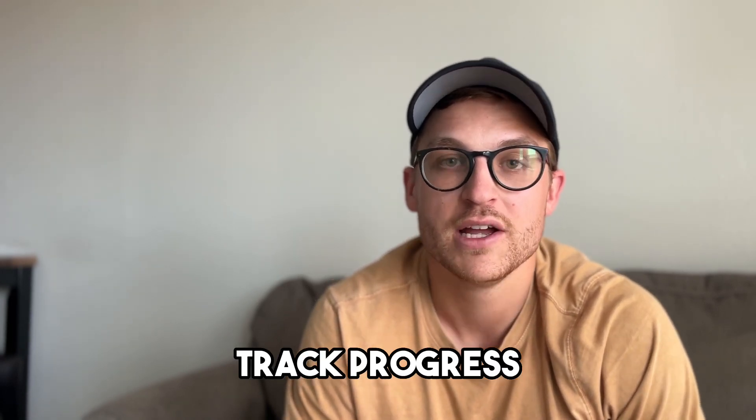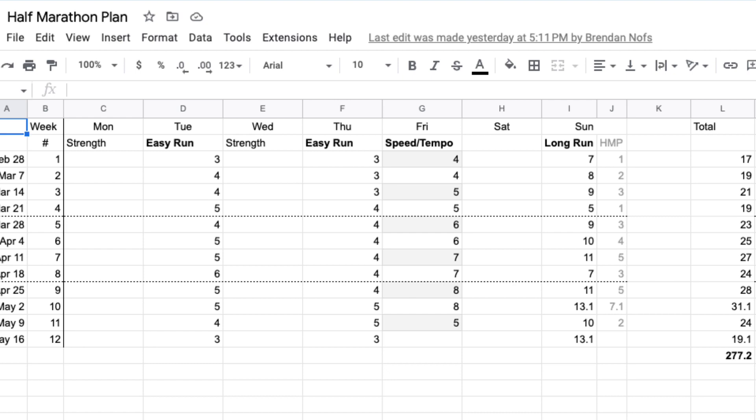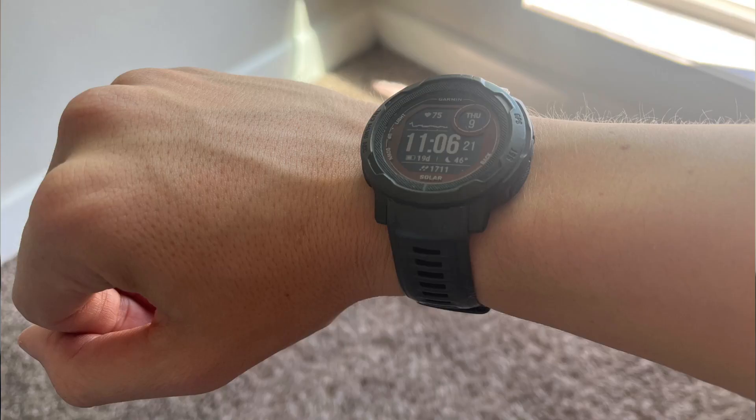The last important tip is a really fun one — make sure you include a way to track progress. We made our plan in a Google Sheet so we can easily see all 12 weeks and see how our mileage is changing. In addition to that, if you can track all your runs on a phone or on a watch, we're lucky enough to have Garmin watches. They're super nice to look back a couple of weeks or months in the past and see where you were and how you've improved. This is really important for the mental aspect of completing your training plan — when you're feeling down or had a bad run, you can look back two months prior to a similar run and see how much you've improved over time.